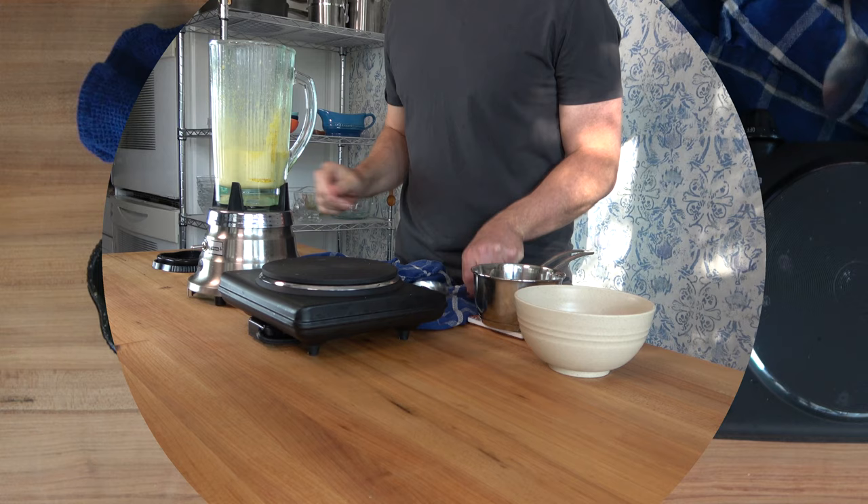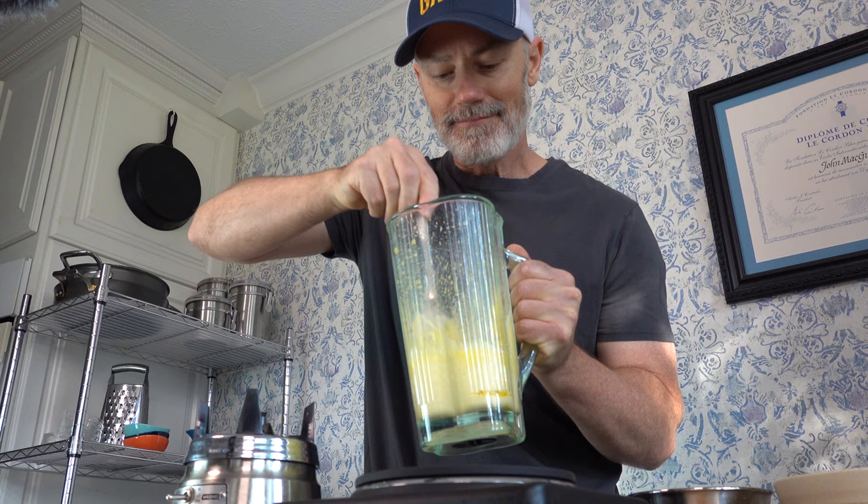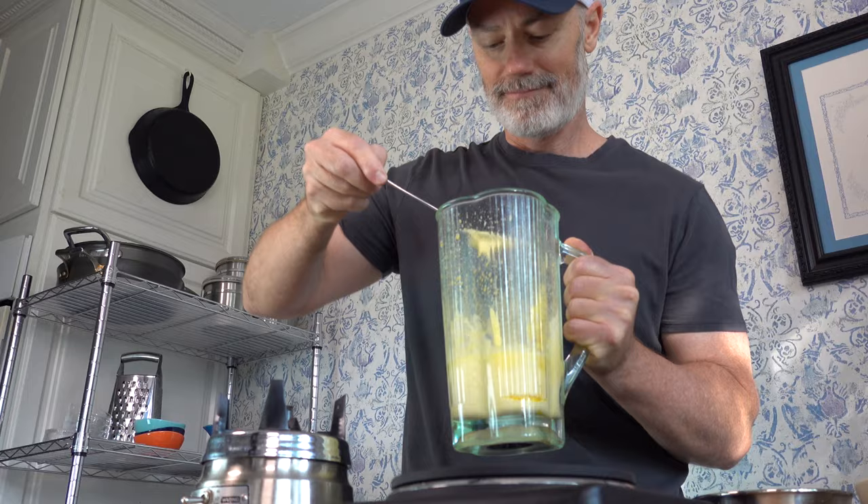First you'll want to check the consistency. You'll want it to be a little bit runny, not too thick. If it looks like this, you're good to go. If it's too thick, you can always add a little lemon juice or some water to thin it out. If it's too thin, blend it more. But this looks good — let's give it a taste. Pretty darn good, but we're not quite done yet.